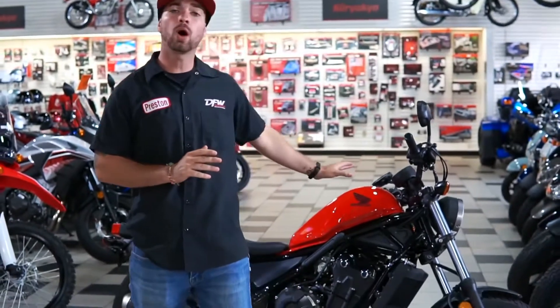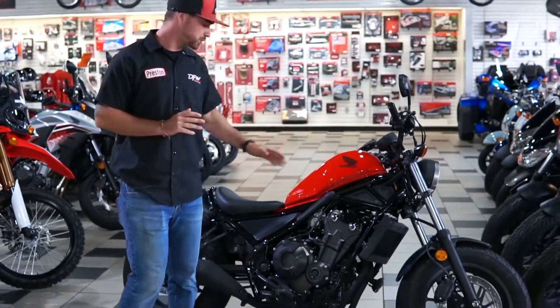What's up guys, Preston over here at DFW Honda. Today I'm going to showcase one of the brand new Honda 500 Revs.